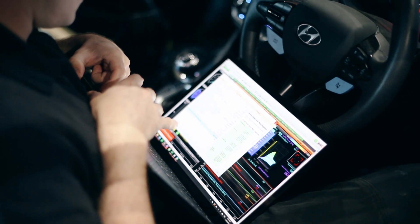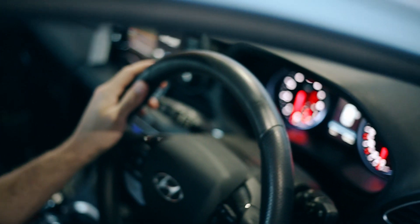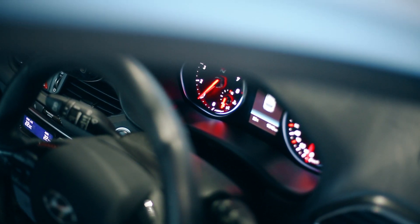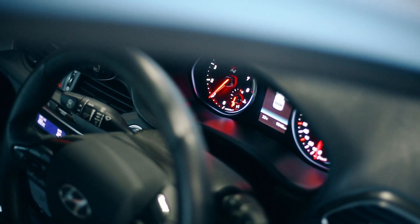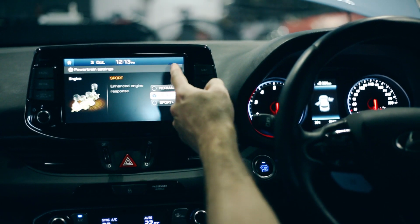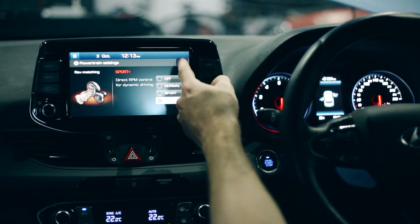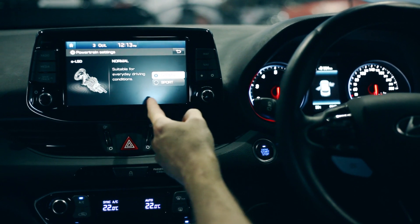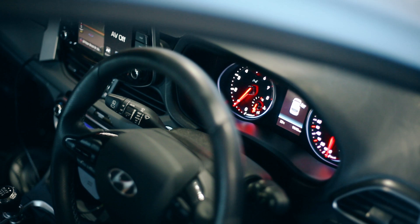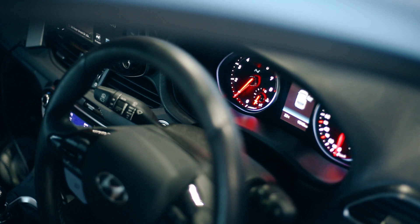Now that the kit's installed, we'll jump in the car, power it up, foot on the clutch, and start the car as per normal. What you'll notice is that there are no lights on the dash. This is because the MoTeC ECU communicates with all of the factory modules and every system within the car works as it does from factory. This ECU has a base map for a completely standard car and, as you can see, it runs as it did with the factory ECU in it.